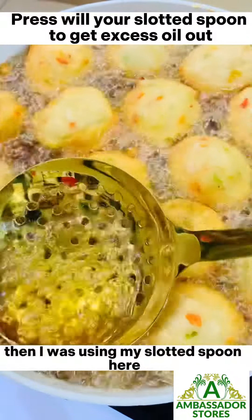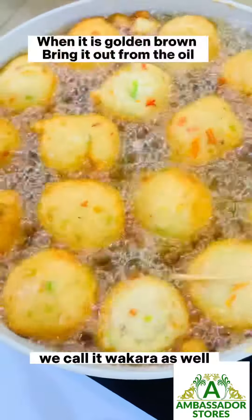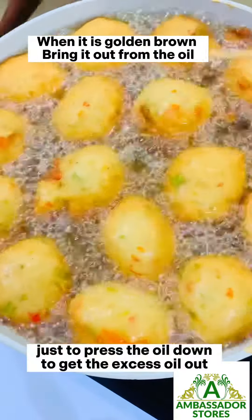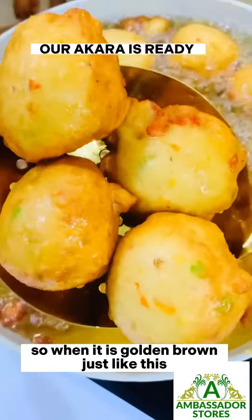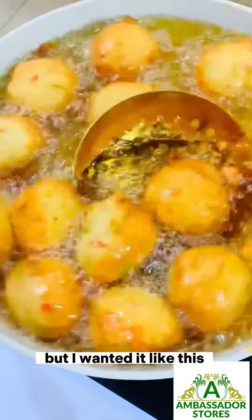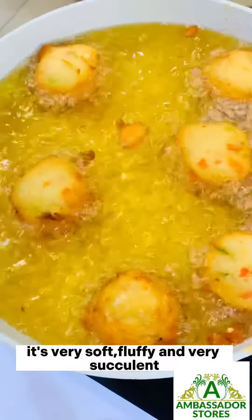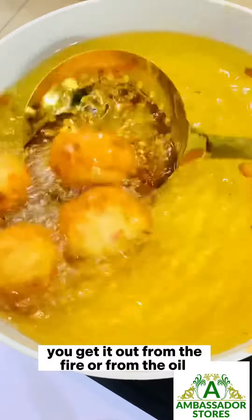I was using my slotted spoon to press the Akara down — we call it Wakara as well — just to press and get the excess oil out. When it is golden brown like this, you can decide to leave it more in the oil, but I wanted it like this. It's very soft, fluffy, and very succulent.